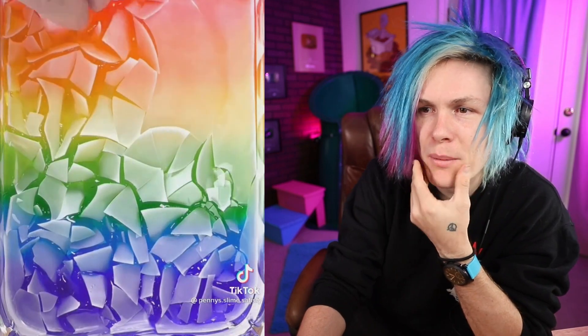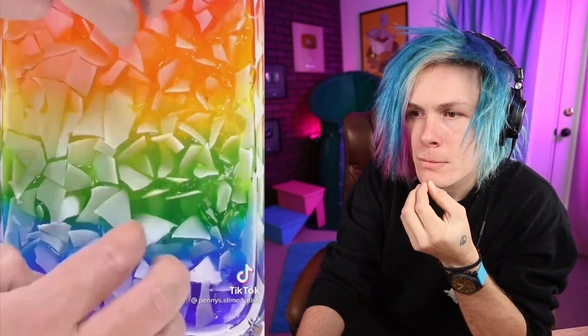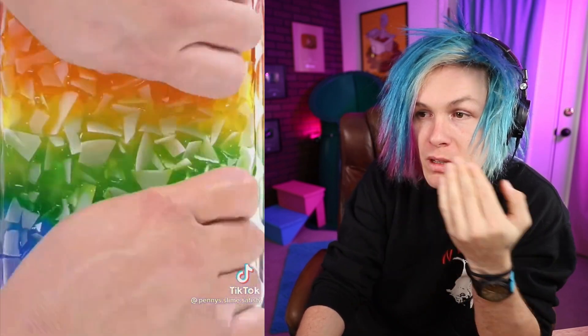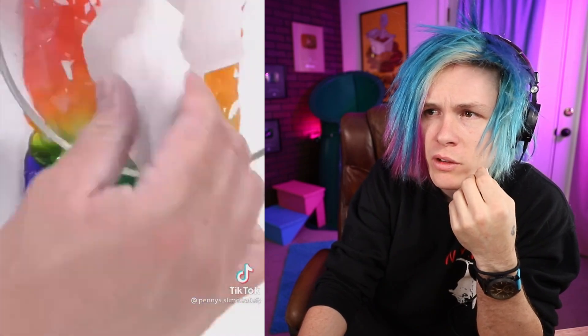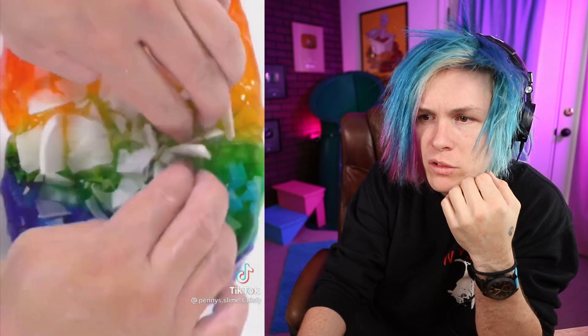So this guy is tapping. What is this — is this soap? Is this slime and soap? I wish I could hear this — it has no audio, but it looks beautiful. Wow, it's really squishing it, getting in there. Adding some more.